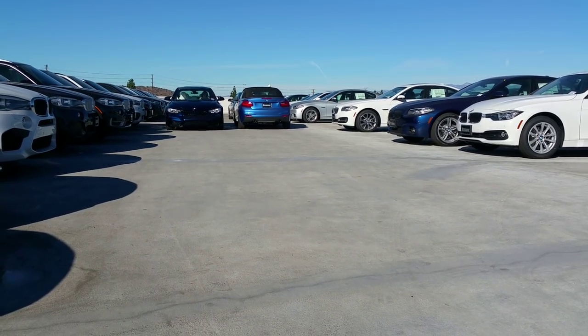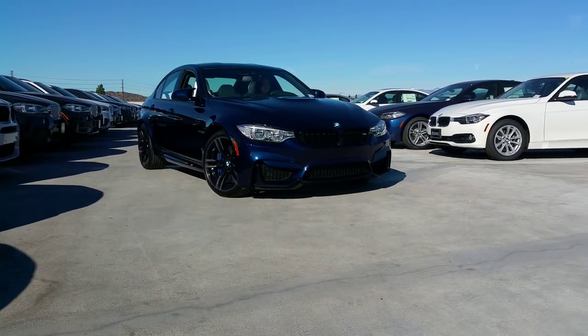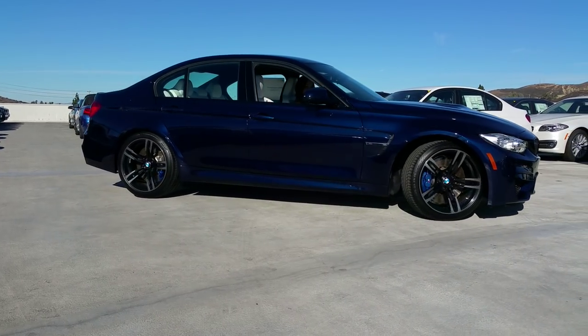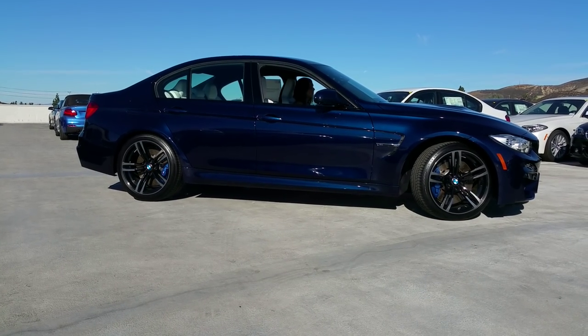Hi everybody, Scott Smith at Russnack BMW in Southern California. Check out this individual brand new 2016 M3 — Tanzanite blue metallic, an individual color — and we've also got the opal interior on this.